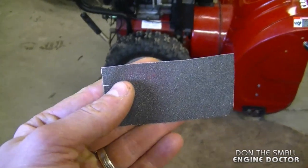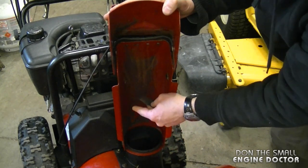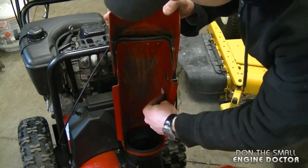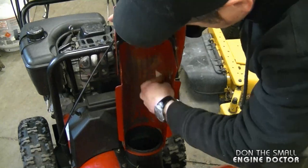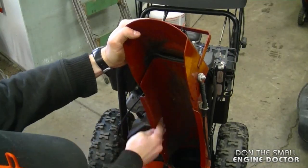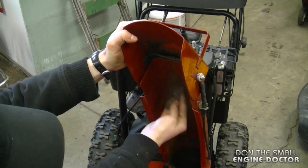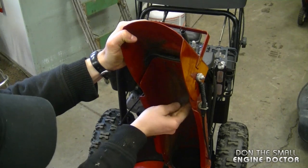What I usually do is grab a 120 to 300 grit emery paper and run it all inside the chute here, just to make sure the paint is going to stick on better. You don't need to do it much — you just want it to be scuffed up a bit.